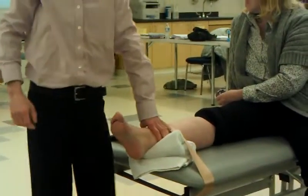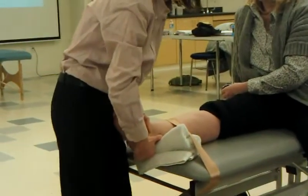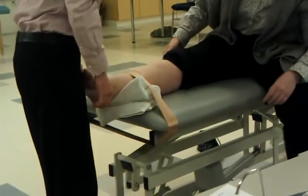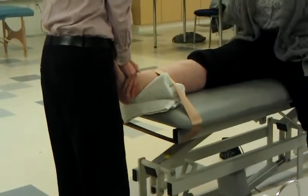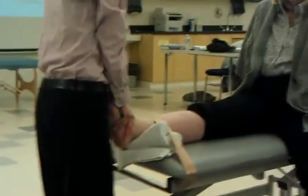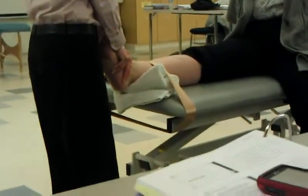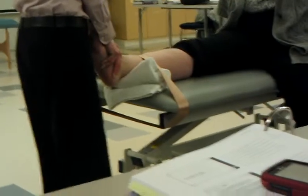I'm stabilizing tib-fib. I'm going to go ahead and do a little bit of joint traction. I can grab here on the dorsum of the talus. I can also grab calcaneus if I want, but the picture shows the dorsum of the talus. Then I just do a little bit of joint traction — just talus, joint and calcaneus — just staying in that kind of line of how the talus is in resting position.